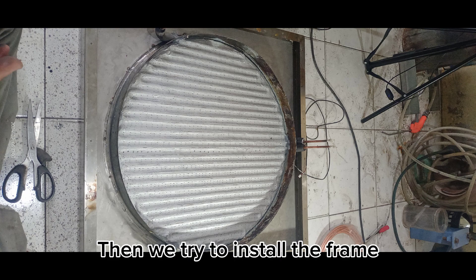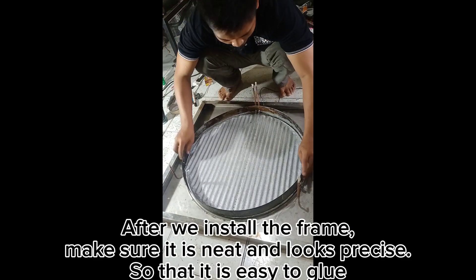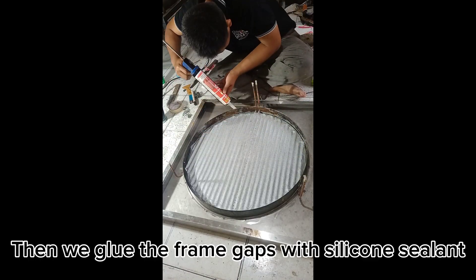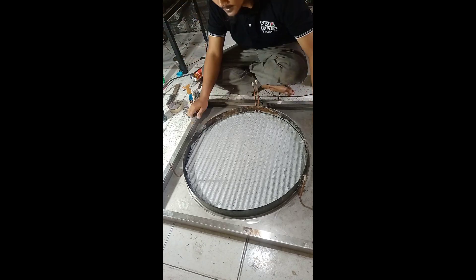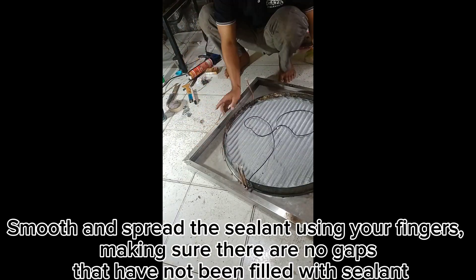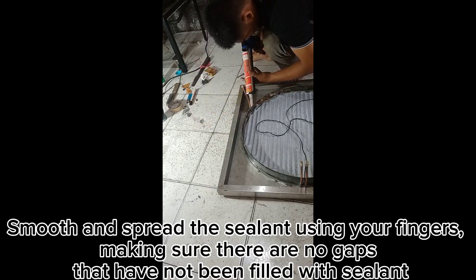Then we try to install the frame. After installing the frame, make sure it is neat and precise so that it is easy to glue. Then we glue the frame gaps with silicone sealant, smoothing and spreading it with fingers, making sure there are no gaps that have not been filled with sealant.